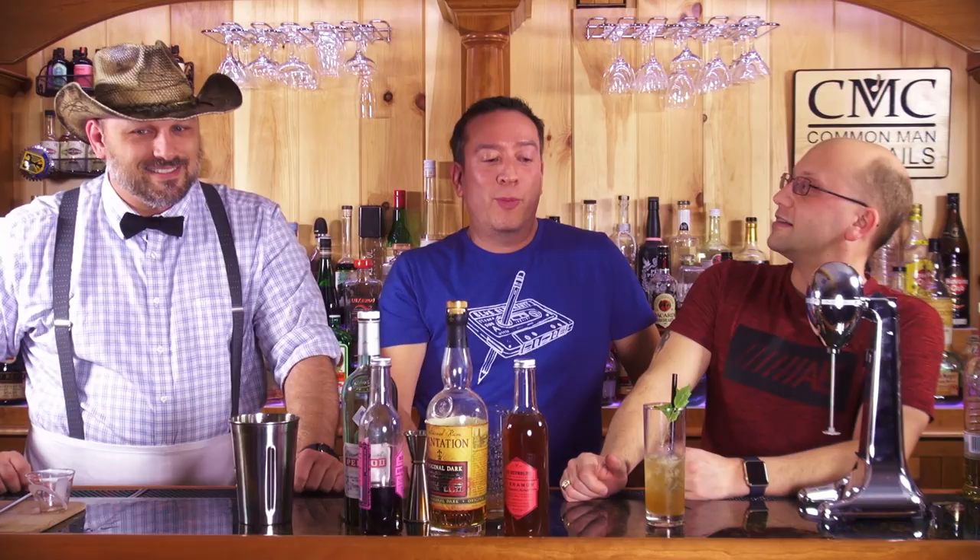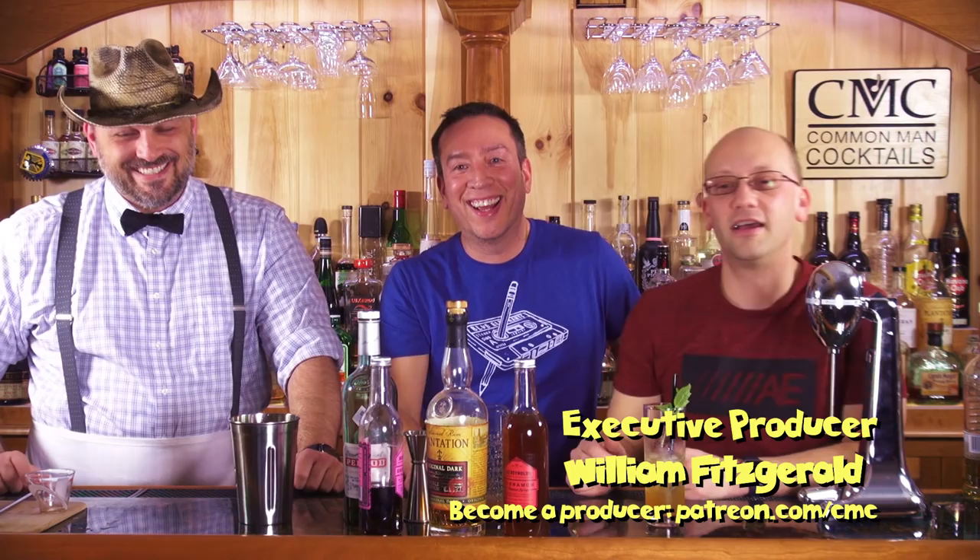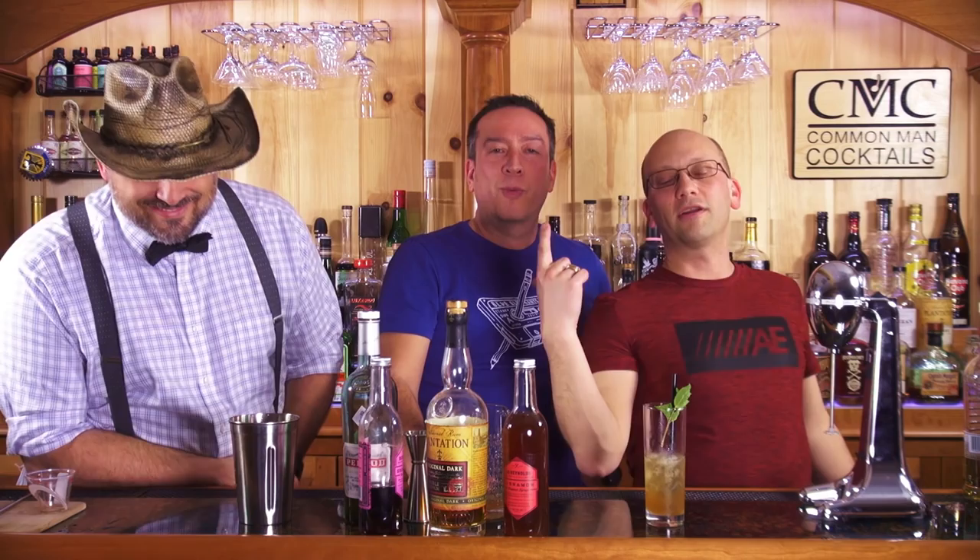I would suggest you do what William Fitzgerald did - he's been a patron for two years, so go to patreon.com/cmc and be like our executive producer William. Support the show so we can keep bringing you these crazy recipes. I spent over eight hours for this month's videos just doing research and figuring out what I'm going to say, which is why I remember Latitude 29. So it's Tiki Month, not Tiki Day - there's some more stuff to go.